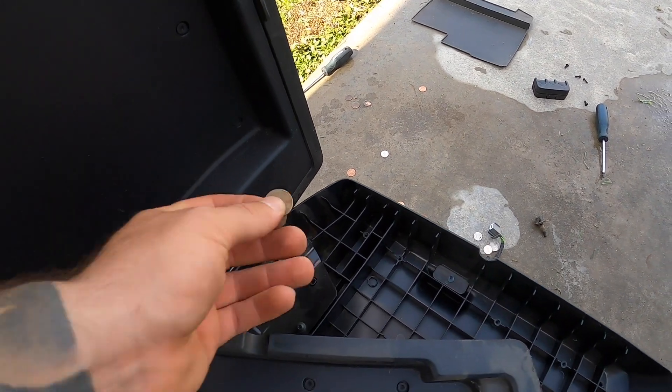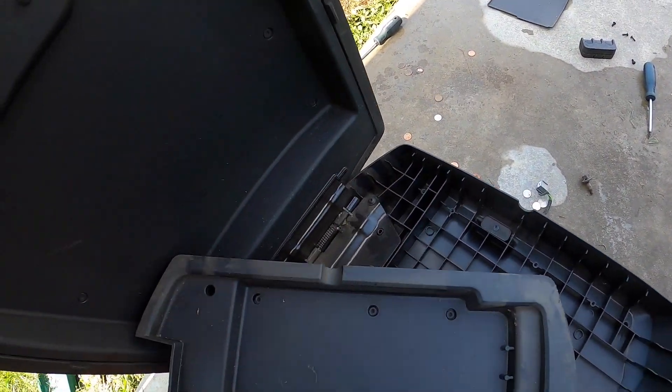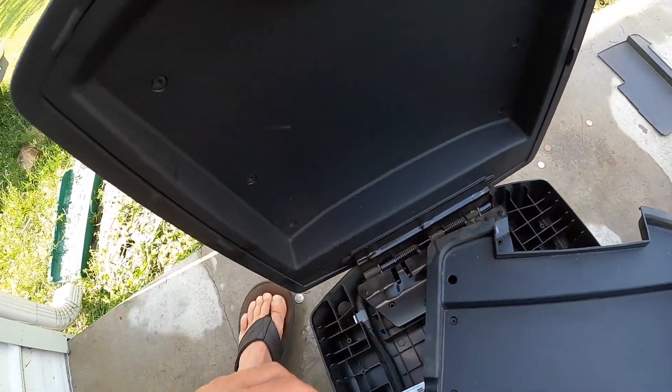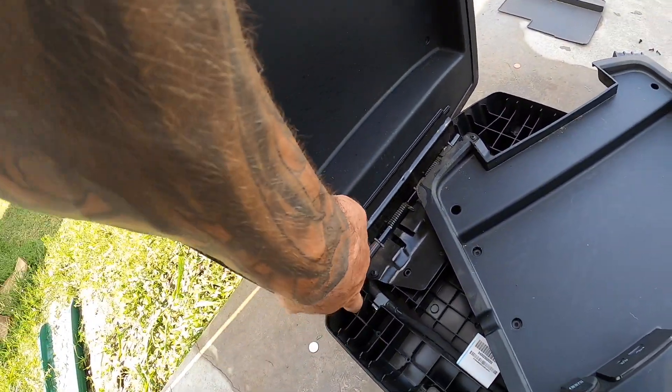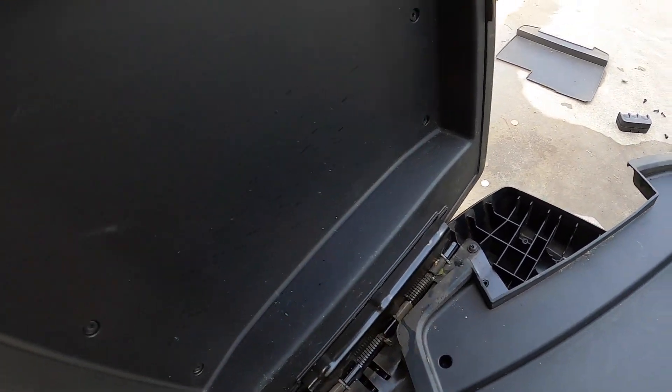The only way I can see money getting in there is maybe some kid was coin-slotting in the back of the unit. There's also a nickel over here. That would have made quite a racket. Anyway, glad we at least figured that out.